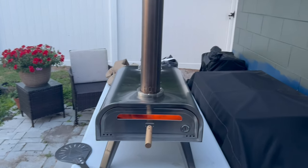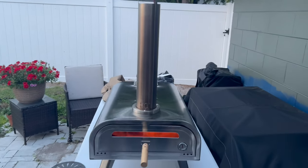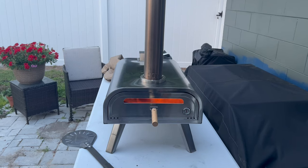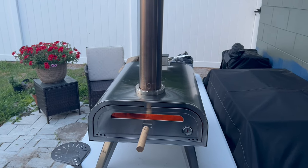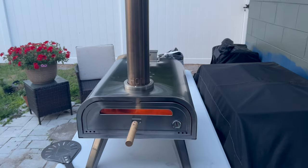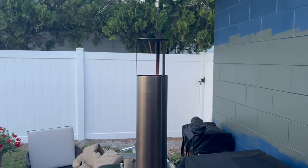Alright guys, so this is the new pizza oven I got. That pizza oven right there is the old one. I'm going to try to make this video quick, short, to the point. This is the Big Horn. It's $200 on Amazon right now, and at the time I'm making this video, April of 2024, they do have a 20-dollar coupon. Real quick, it comes with the handle, the chimney, and the little cap to make sure the fire doesn't go crazy.